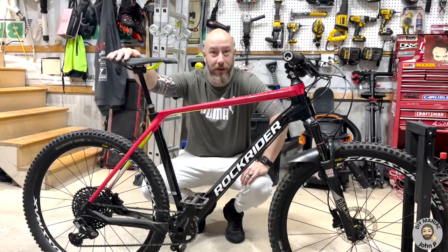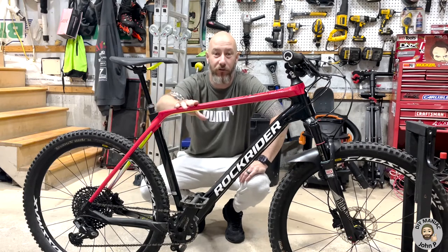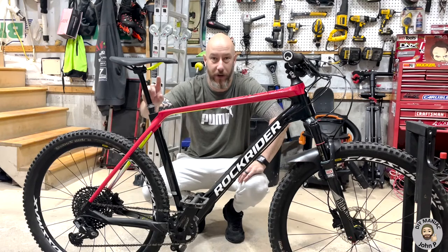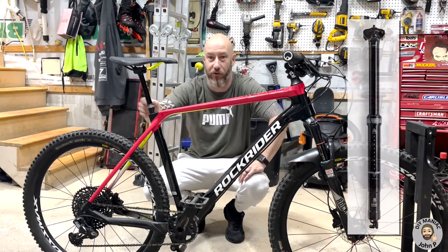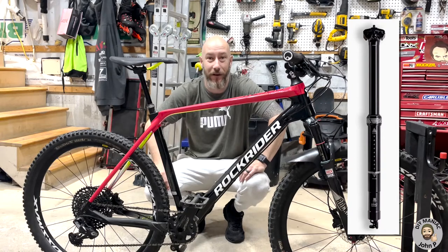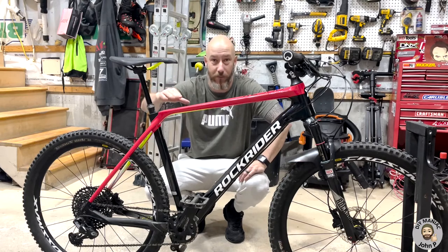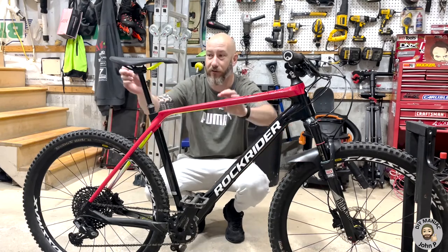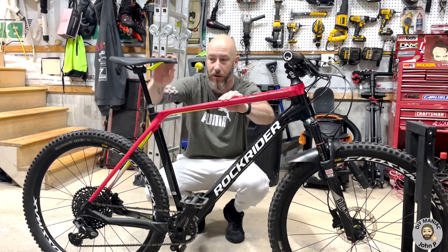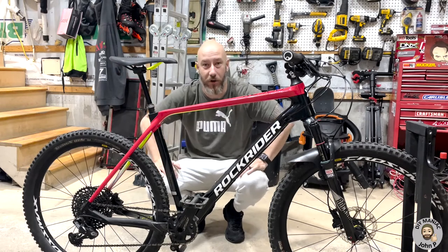Hey guys, DIY Maniac, John P here. We're going to be working on the mountain bike today, looking at an issue I have with my PNW Rainier 3 dropper post seat post. This dropper post is only about a month old and it's developed a bit of a rattle. When I'm off the saddle riding over bumpy terrain, you hear this rattle noise — and I can reproduce it by hand. It's not super loud but definitely noticeable when you're on the trail.